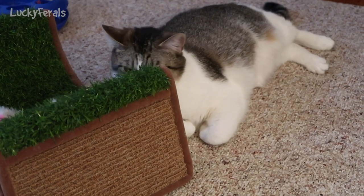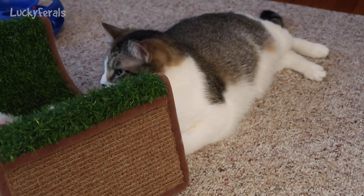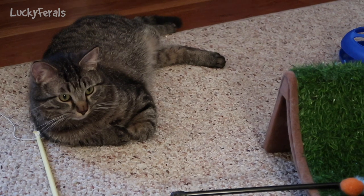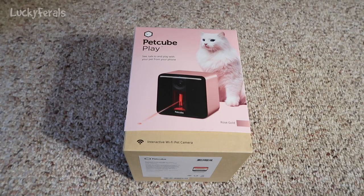Stella's sitting here watching me. She must know there's something in there for her. Simba's sitting here too. They're both watching me — I have an audience. Okay, so let's open this and see what's inside.